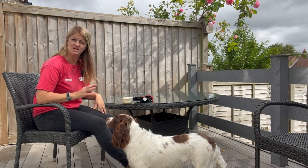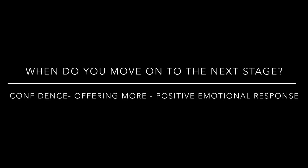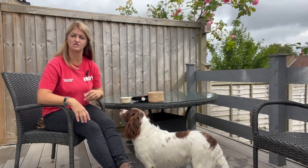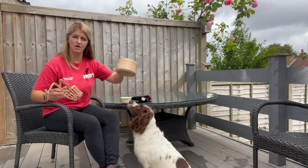I want her to be relaxed and happy, and I can see her moving towards the muzzle a little bit - that tells me she's ready to move on. Something else I can do during the day is pair the muzzle with other stuff she likes. I could do the pairing I just showed you, but also show her the muzzle followed by her bowl of food.